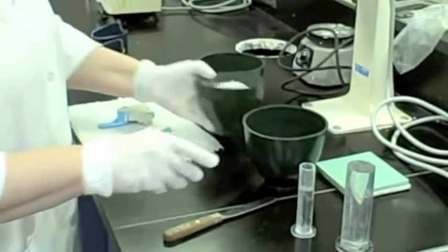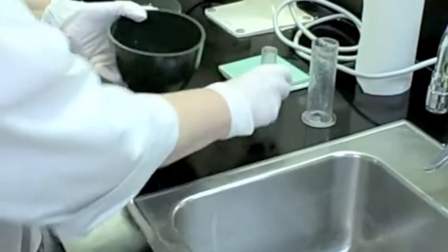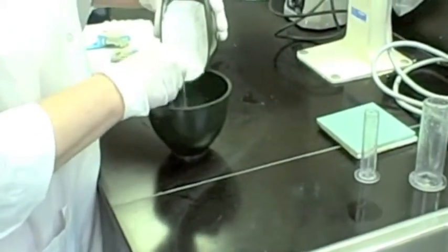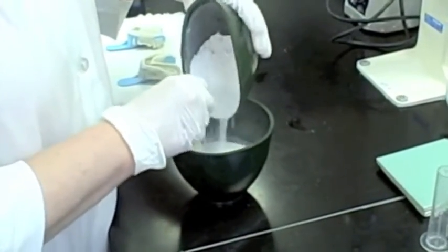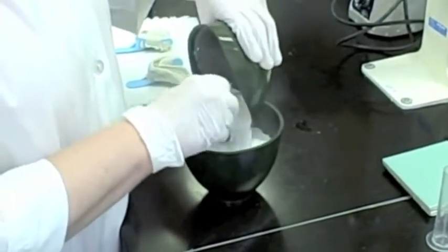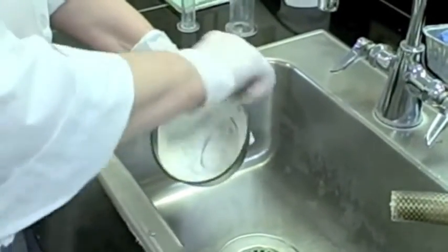Now grab your plaster spatula and put your water in the larger of the two bowls. Put your powder into the water and carefully mix until all the powder is wetted. You should end up with a nice creamy mix. If you need to add a little bit more plaster because it's too thin, that's okay. Mix it up real good, and make sure you scrape the sides of the bowl with your spatula so that all the plaster is wetted.